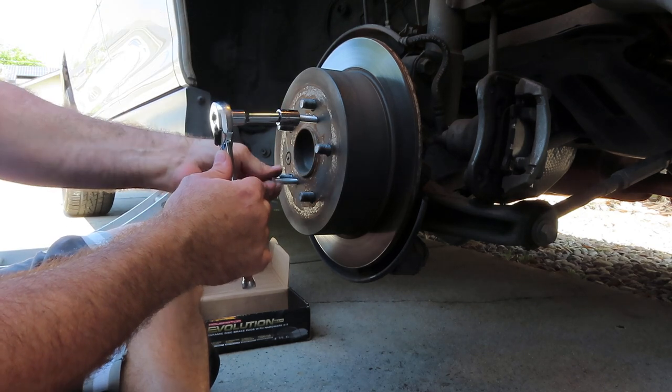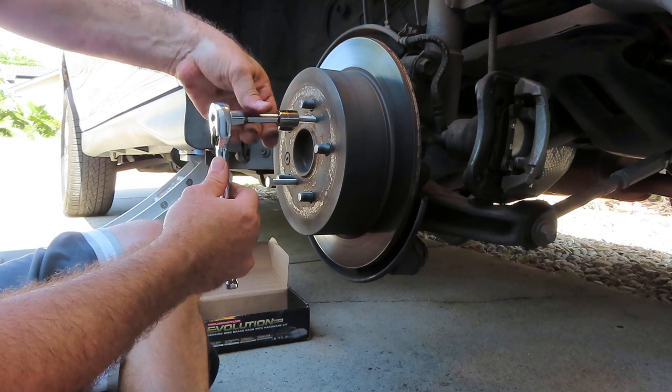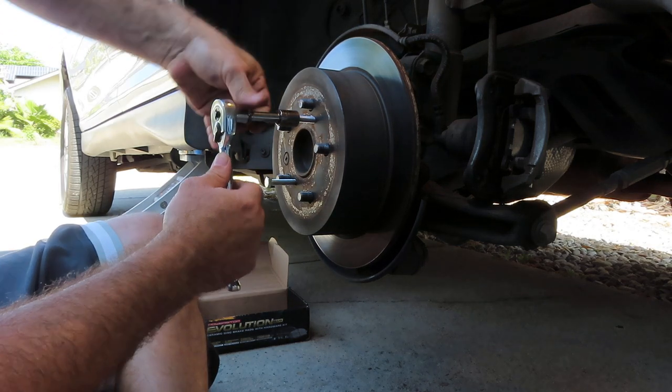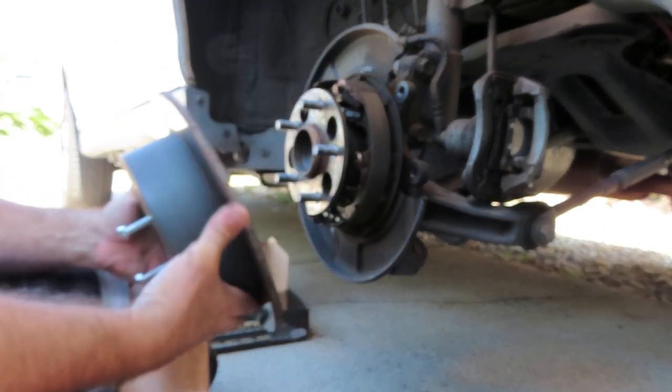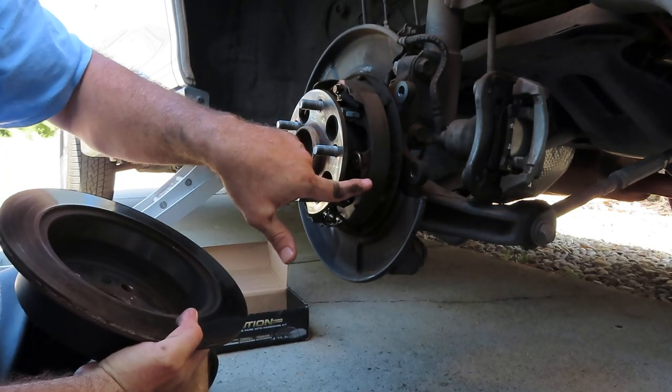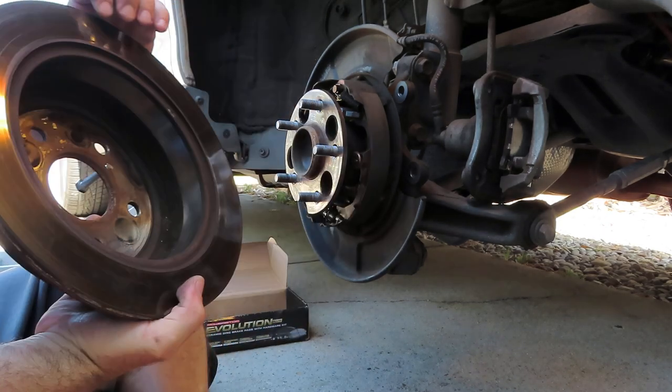Make sure when you do this that you do not have the emergency brake on because it'll not let go. You'll have to wiggle it loose. The brake is held by these shoes, so if you had it engaged your rotor would never come off.